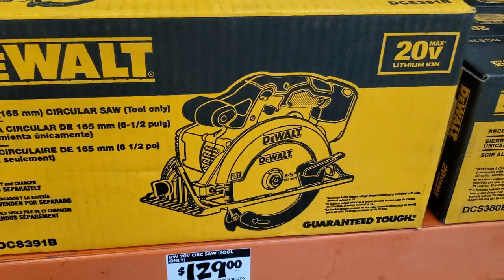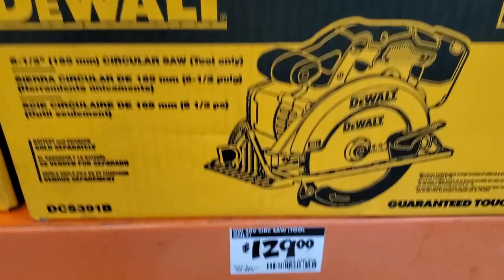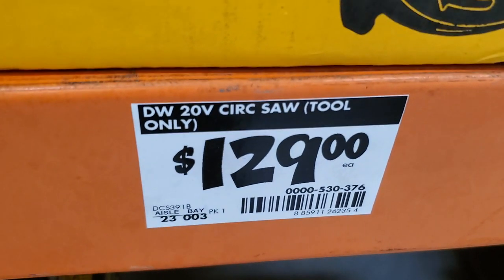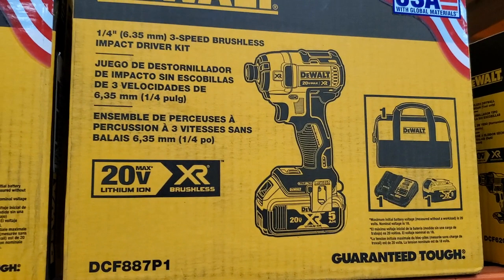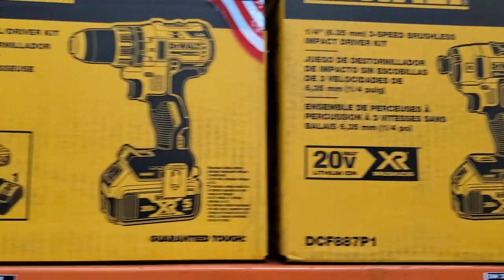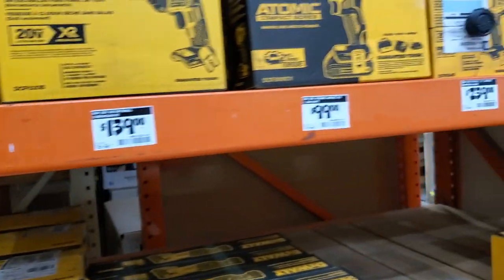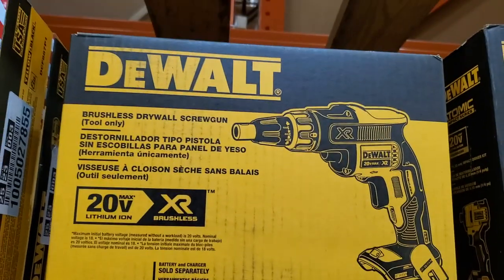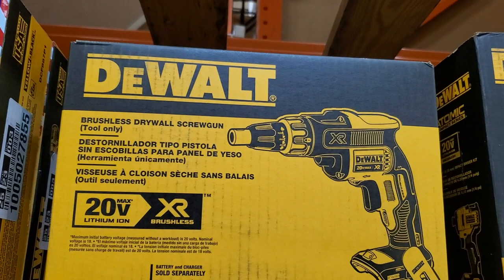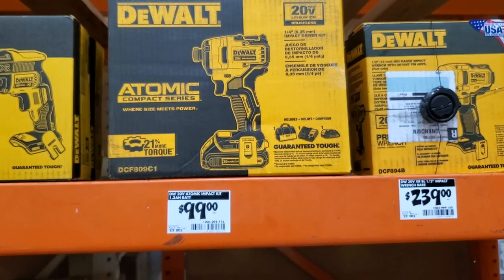The circular saw is $129 — I believe it's the 6.5-inch. I personally like the 7.25-inch for the deeper cut if you need it by hand. The impact driver I believe is the DCF887, model DCF887P1, and then the DCF791P1 for $149 — all brushless. You've got the drywall screw gun for $139 — great gun — the XR, and the Atomic for $99, plus the wrench on the right for $239.